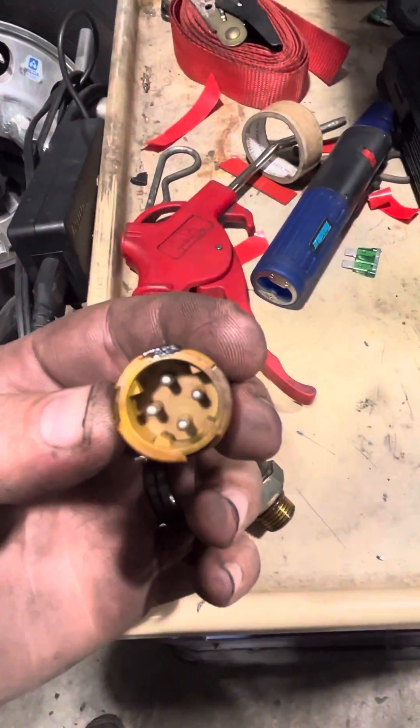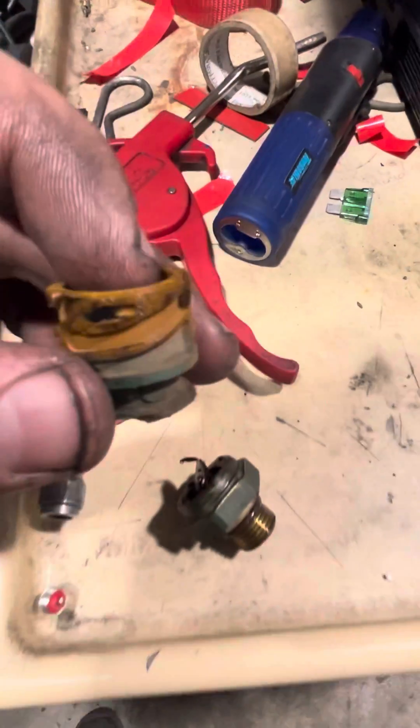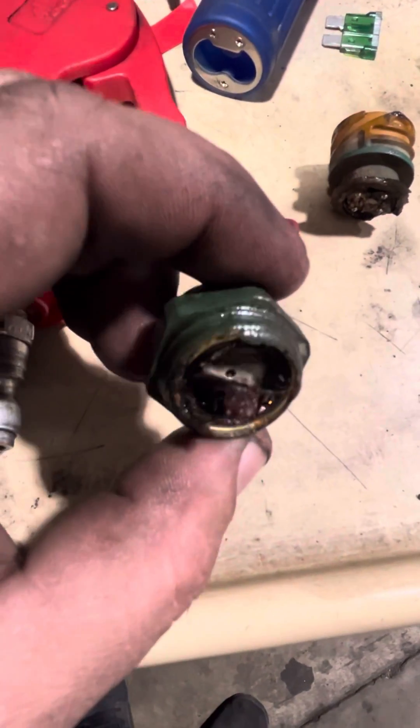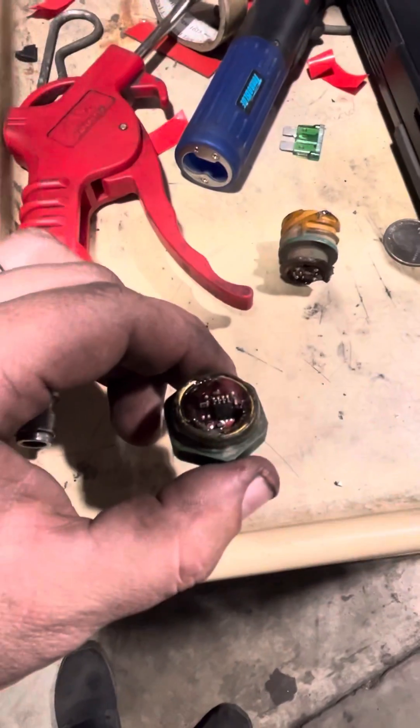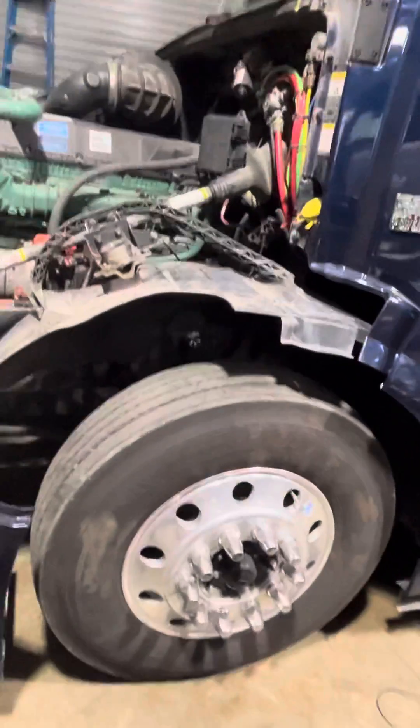I cracked it open — no oil inside, which is kind of weird. But then we found the answer when I broke the sensor open and discovered there's a lot of oil inside the sensor, as you can see. That's what triggers this code.